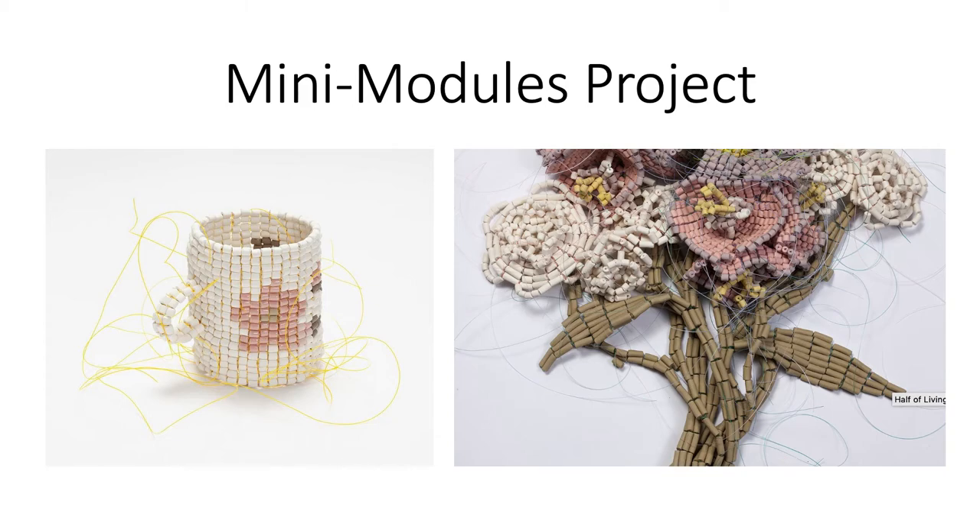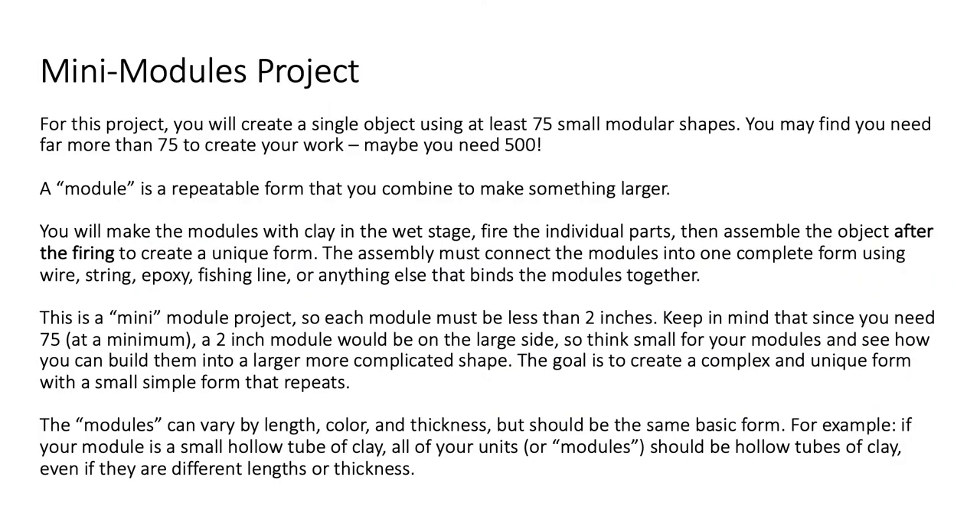You're going to assemble them into another object. For this project, you're going to create a single object using at least 75 small modular shapes. You may need to use far more than 75 to create the work — you might need 500 or even more.